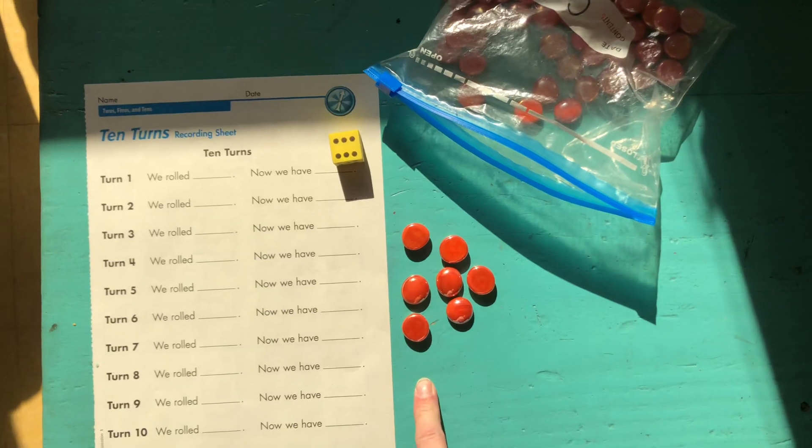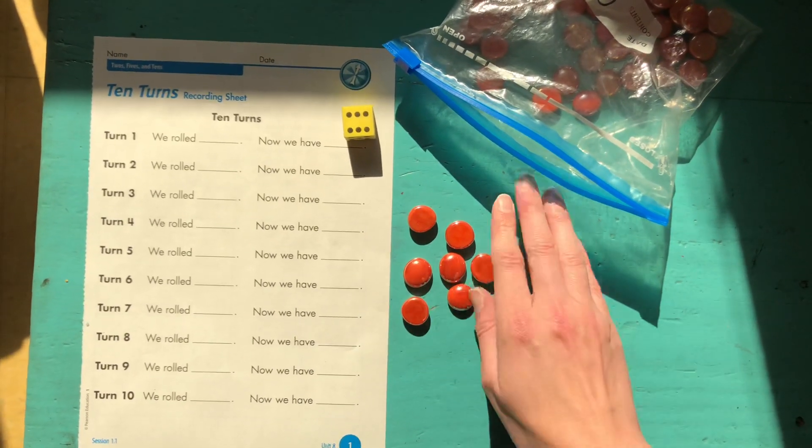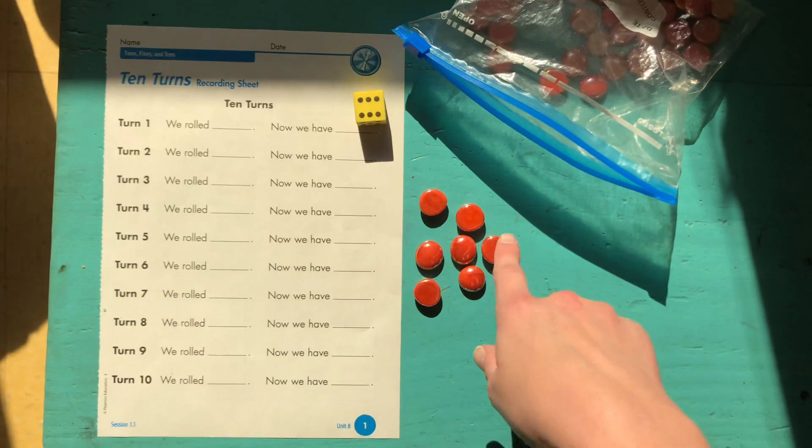Kids can recount the whole thing as they're getting accustomed to the game, or they can start making groups of 10 as the number gets bigger so that they can recognize: I've got 10, 20, and there's 7 over here, so 27.